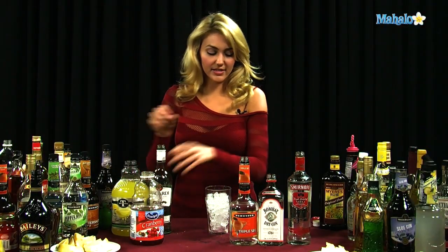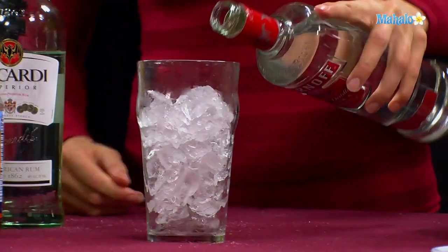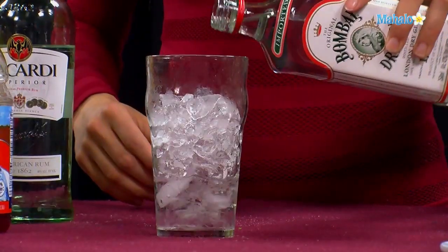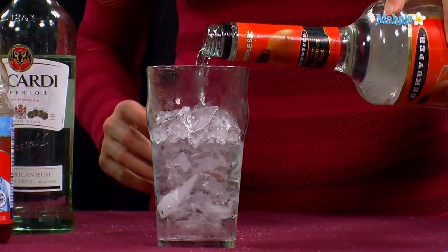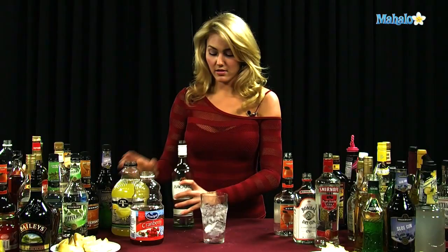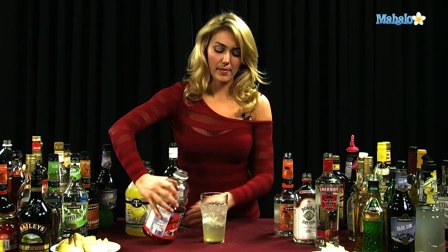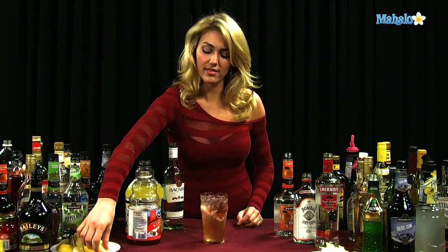So we're going to pour these in equal parts. I'm going to go ahead and do a half ounce of vodka, then a half ounce of gin, half ounce of triple sec, a half ounce of rum, a half ounce of sweet and sour. If you have a little bit of extra space, it's always better to use a little bit more of the cranberry juice — so maybe an ounce of the cranberry juice. And you garnish with a lemon.